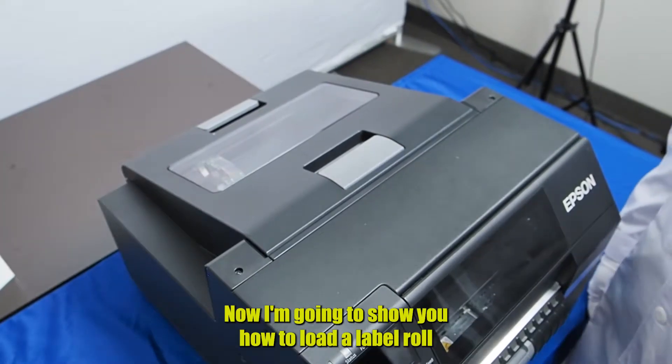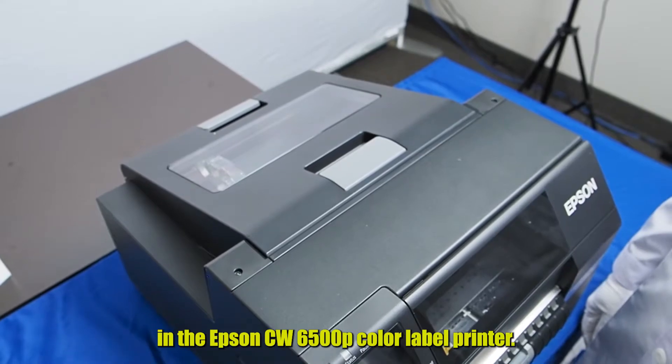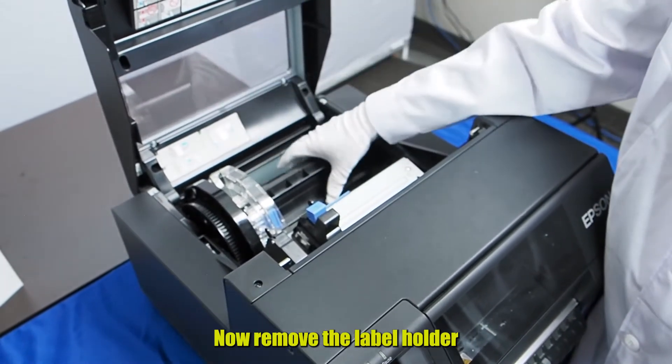Now I'm going to show you how to load a label roll in the Epson CWC6500P Color Label Printer. First we open the top door, then remove the label holder.